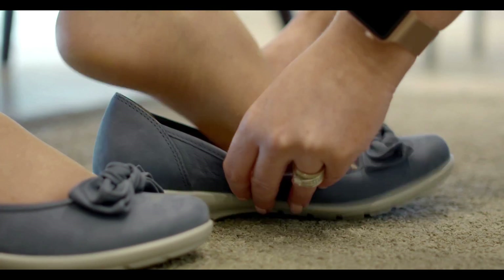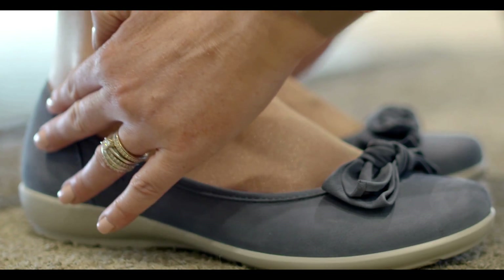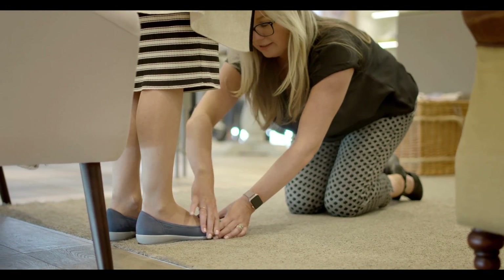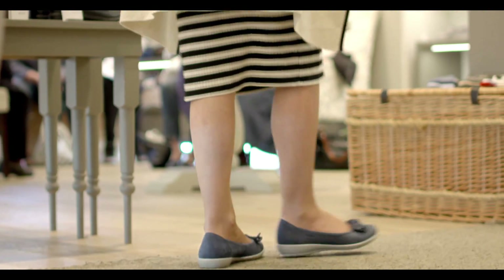Then we check each foot inside your selected shoes to ensure there's wiggle room to flex and stretch the toes, and there's no pressure around the edge of the shoe. The pinch test tells us there's enough give across the top of the shoe. We also make sure the fit is perfect around the heel and sides.